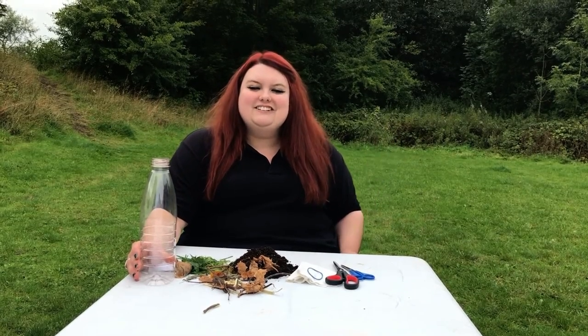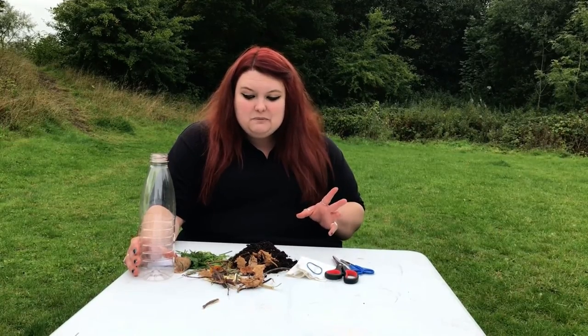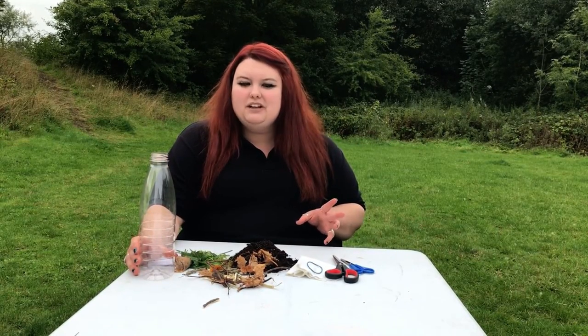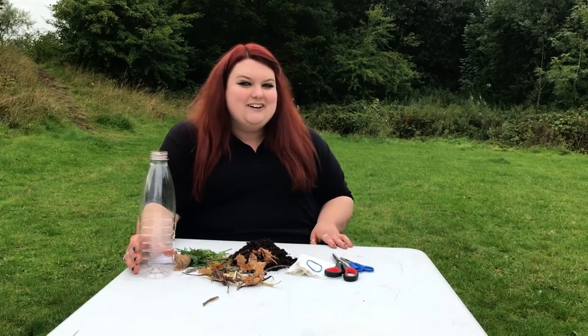Welcome back everybody to GreenStart. This week it's planting and composting. A good way to see how compost is made and to know which materials really are biodegradable is to make a rot pot, or a mini wormery if you've got any worms hanging around.